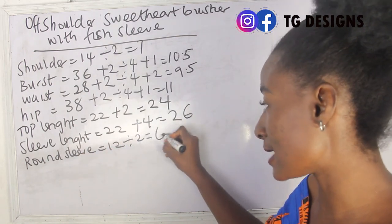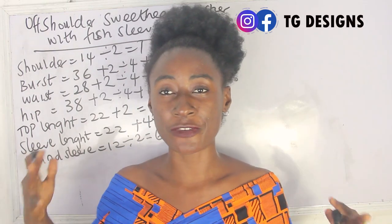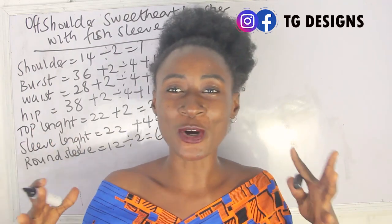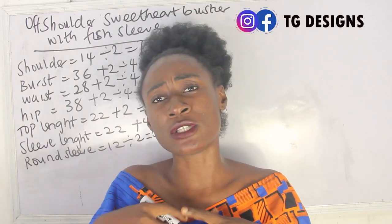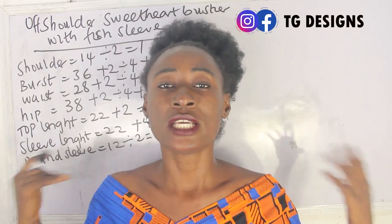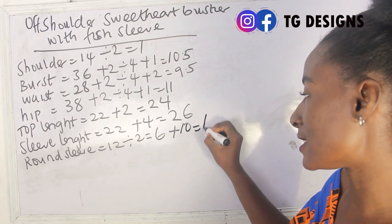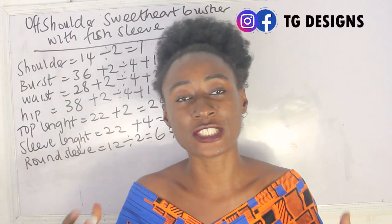Our round sleeve is 12 inches; 12 divided by 2 gives 6. This is a fish sleeve, which means you're going to add extra measurement to your sleeve to achieve that fishy effect. The number of inches you add depends on how big you want it — you can add 10, 8, or 7 inches, depending on you and the fabric. I'm going to add 10 inches, giving me 16 inches.